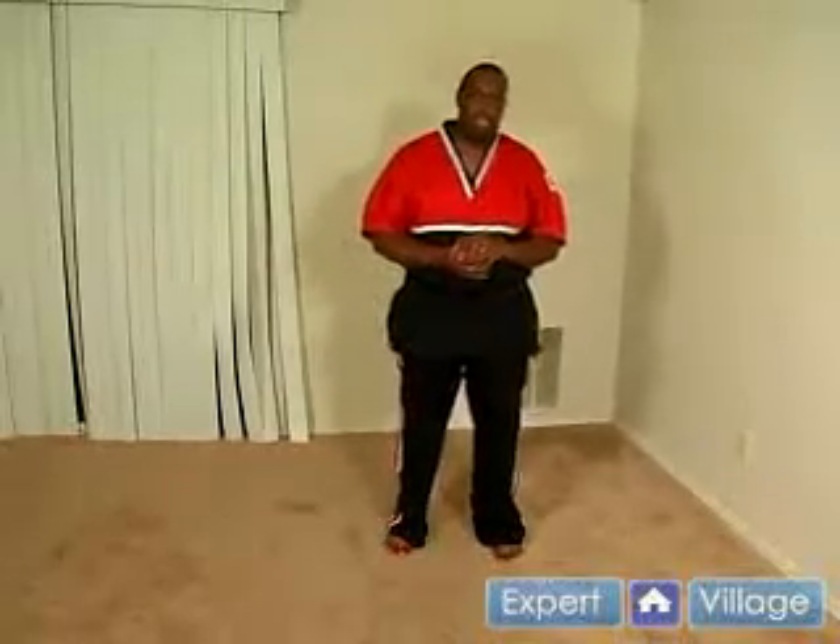How you doing? My name is Kaim, and on behalf of Expert Village I'm going to be demonstrating Roo Karate. One of the stances I'm going to be demonstrating is the cat stance.